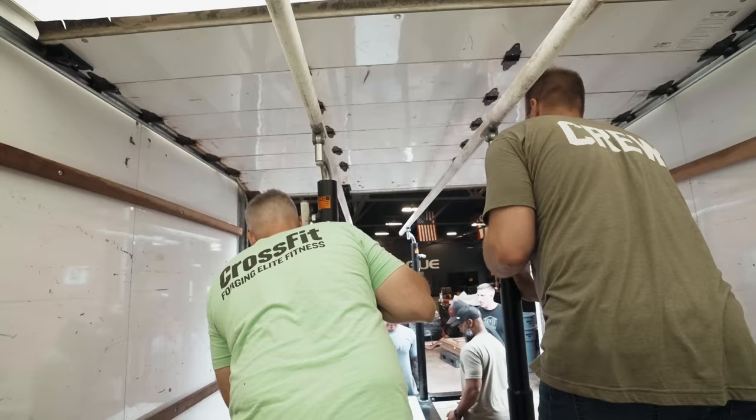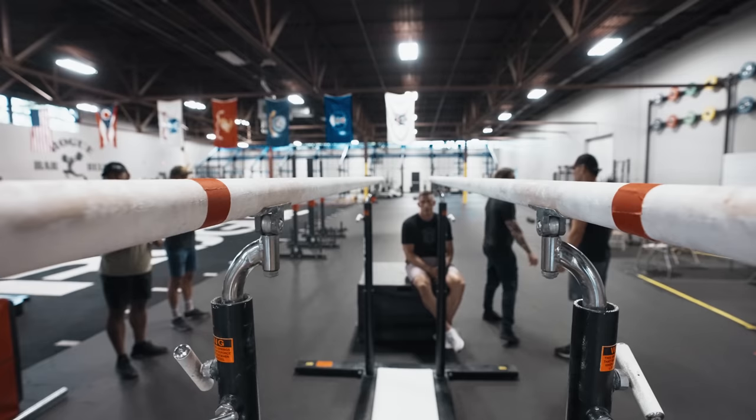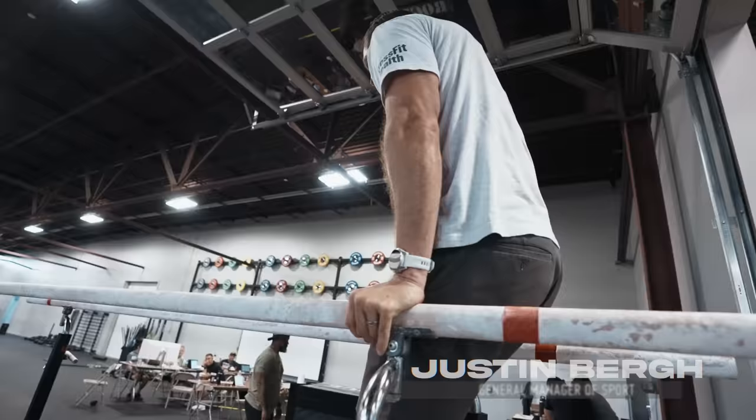The Parallel Bars that we tested on at Rogue, we borrowed from, I believe, a local college. They were this beautiful competition set — really beefy, really nice. They're also really long. I think they might have been 12-footers. And so that was the testing information that we had: this really long traverse back and forth.